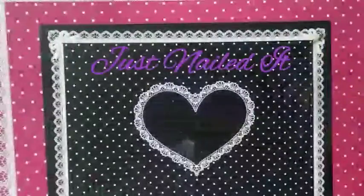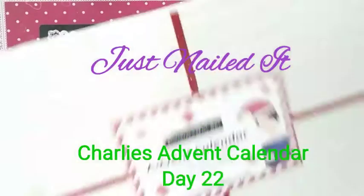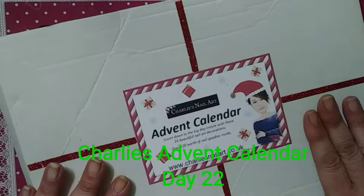Hello, this is Sharifah Just Nailed It and welcome to my channel. You have came across the 24 Days of Advent Calendar from Charlie's Nail Art. This is my very first Advent Calendar and I've been having so much fun with it.